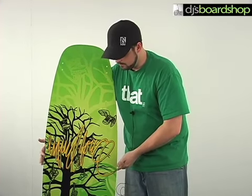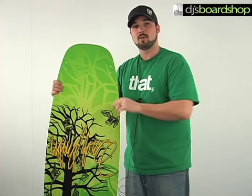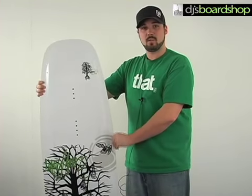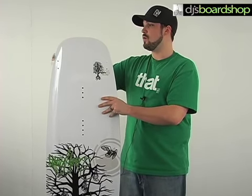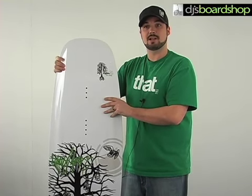Plus with the wider waist it's just going to have you sit higher in the water so you get more pop off the wake, and it's going to give you a better platform when you're on rails so you don't lose your balance as well. It also offers an ABS sidewall which is super durable — this board is going to take a lot of abuse. Also with the more rounded tip and tail, as you can see, this is going to be really smooth and clean releasing off the wake.